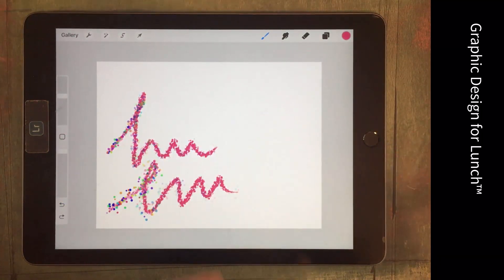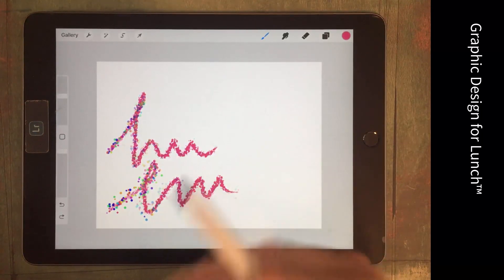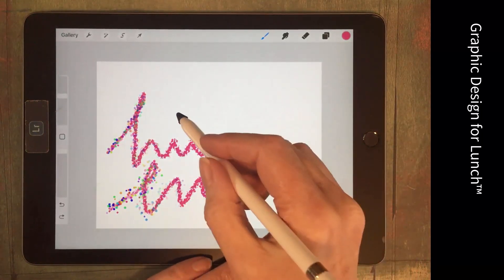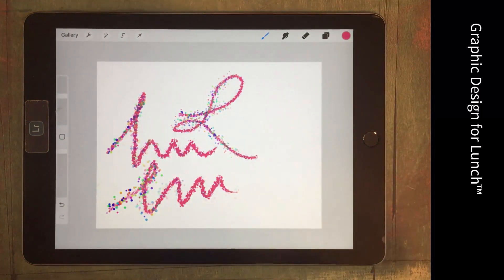That's how you can combine brushes in Procreate. You'll want to combine them in an interesting way — the order in which you combine them is going to have an impact. You can combine all sorts of brushes; this is just one type. If you're on Skillshare, I have a class dedicated to combination or dual brushes there. I'll put a link in the description.